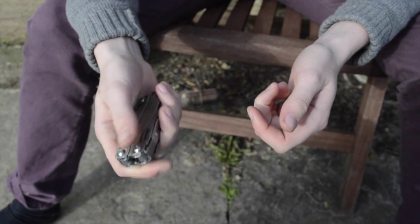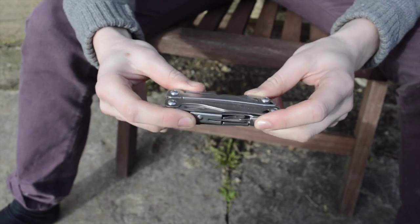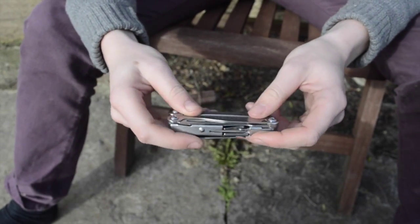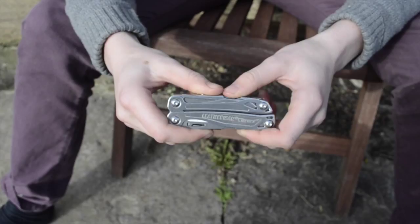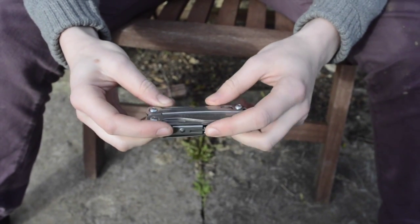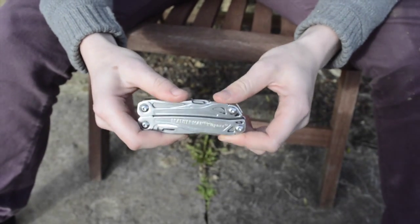It sits in your hands so well. It's a really good knife, and I really would recommend this to anybody who wants a Leatherman. You can get it for about £30 on Amazon, which is a really great price, and I'd recommend this to anybody looking at getting a Leatherman. Thank you very much for watching this video on the Leatherman Wingman — I hope you enjoyed it, and don't forget to check out our channel and more of our videos.